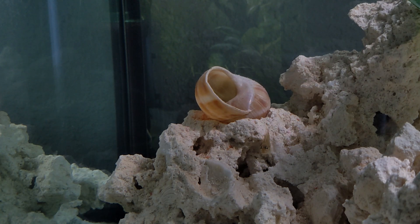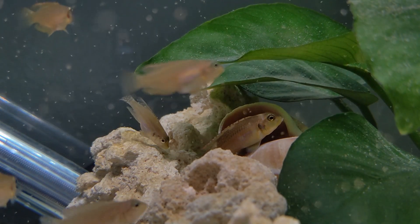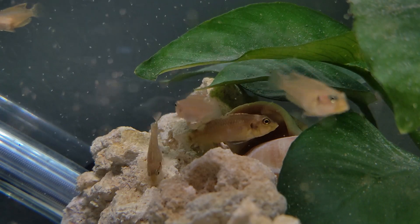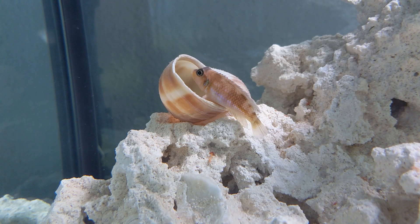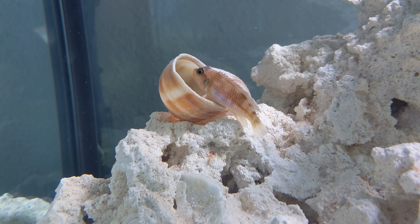You might notice that in this tank I have some loose shells sitting up on top of the rocks. Early on I noticed that if a particular fish was getting bullied by the others, they would end up hiding in an upper corner of the tank. I figured, if it's safe up high, let's put some shells there. If I see those shells occupied, it's a good indicator to me that I need to rework the territories a bit or even reduce stocking density.